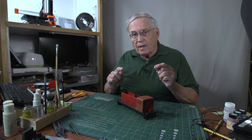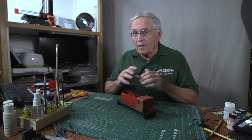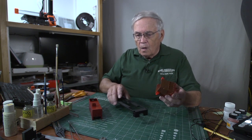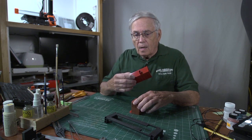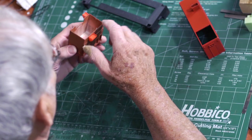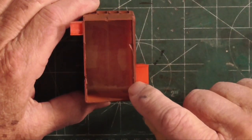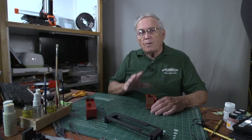I want to tell you about a development that I did that I think is kind of unusual, but it'll solve a lot of problems for a lot of people — it certainly is solving a problem for me. On the cab, I wanted to be able to print the cab on the outside in my kind of a reddish color. But I've printed these sides extremely thin — you can see here — so they're really nice in terms of getting close to a real metal thickness.